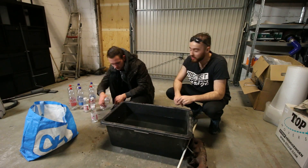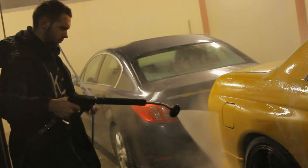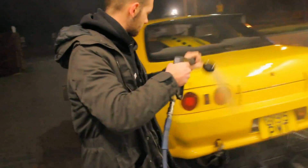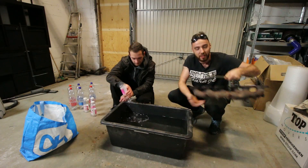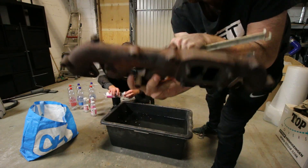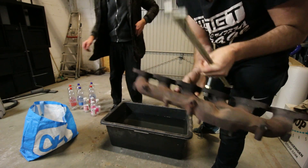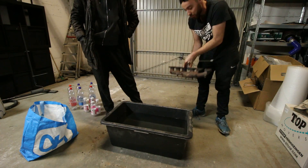Hey guys, what's up? Ruben here from the Midnight Garage. We are doing a video from the new warehouse. Here's Wouter — remember Wouter? He bought a Nissan Skyline last year almost. He's almost done with rebuilding the engine, but he has a rusted exhaust manifold. So we figured we're gonna see if we can de-rust it using electrolysis. That should be pretty cool.